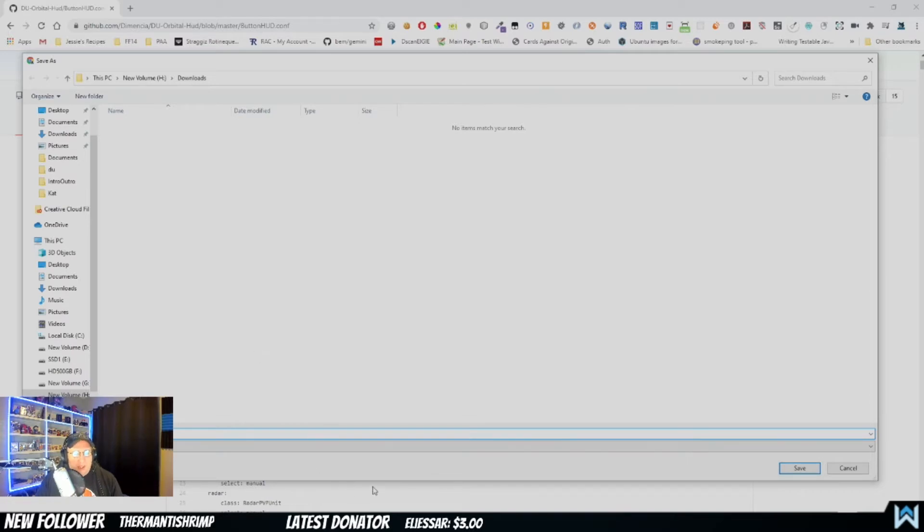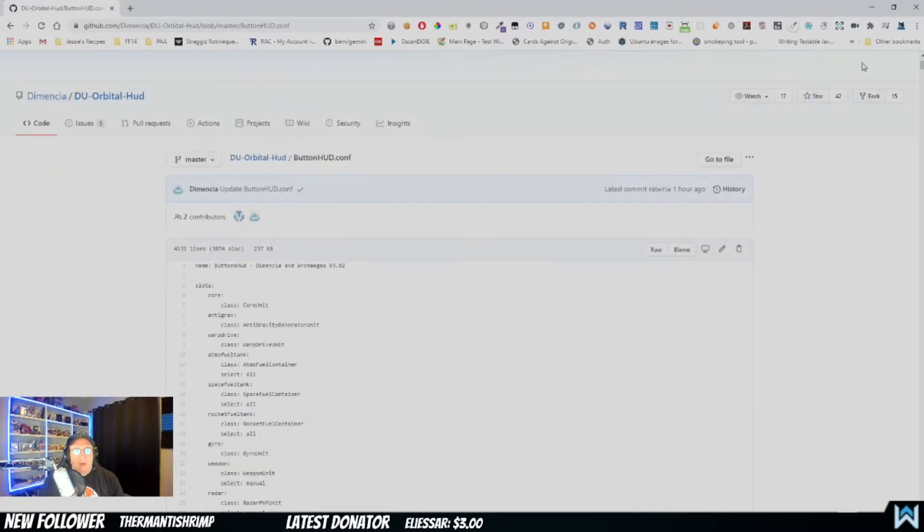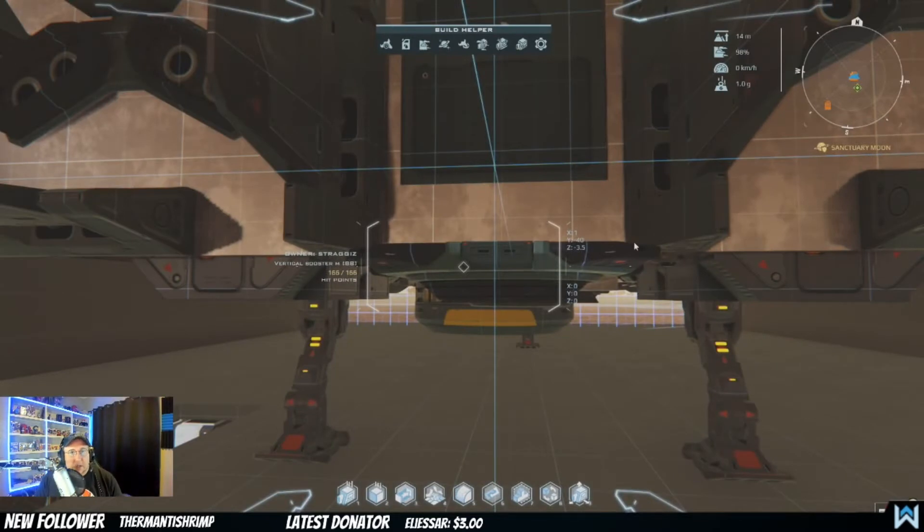It'll bring up your download window. The place you're going to save it to is your Dual Universe directory. Mine is in Games > Dual Universe. You'll go into Game > Data > Lua > Autoconf > Custom. So that's: Dual Universe > Game > Data > Lua > Autoconf > Custom. You click Save and it downloads to that directory. They've actually made this incredibly easy and simple to install.